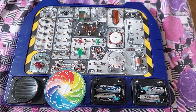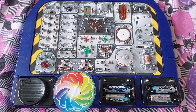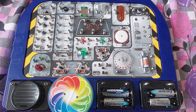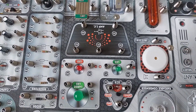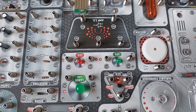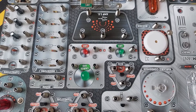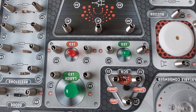Hi guys, welcome back to our channel. Today we are going to be making a video on electronics. We are going to be working on a super dimmable LED light — complete all connections as indicated. Switch on the main switch, adjust the variable resistor from its minimum to maximum, and the brightness of the LED will change from dim to bright.